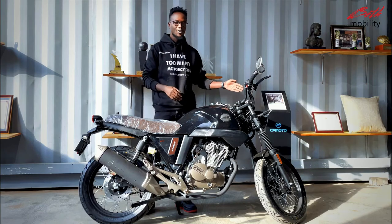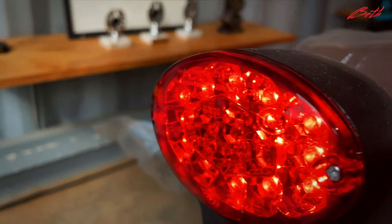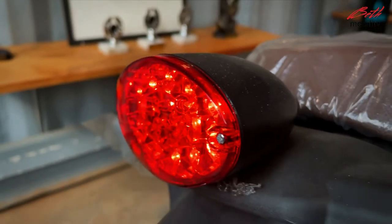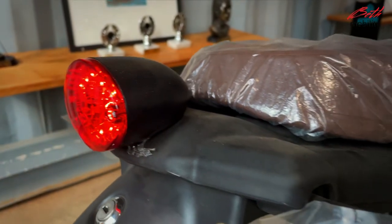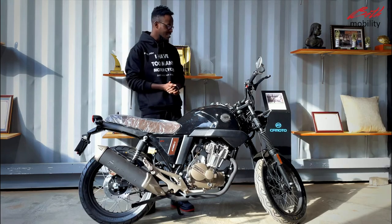The bike is also equipped with LED indicators, and the rear stoplight is LED as well, although the front is halogen — though you can always switch it up. It's a bike that's meant to be styled up.